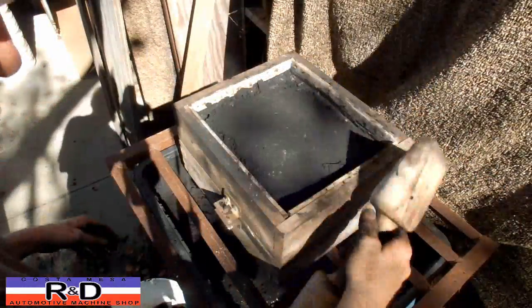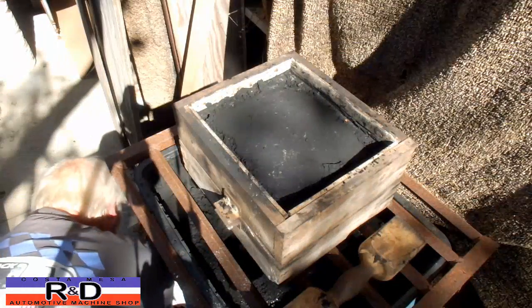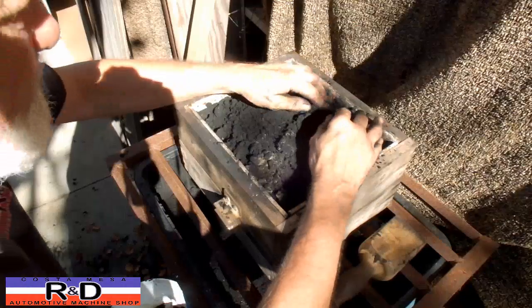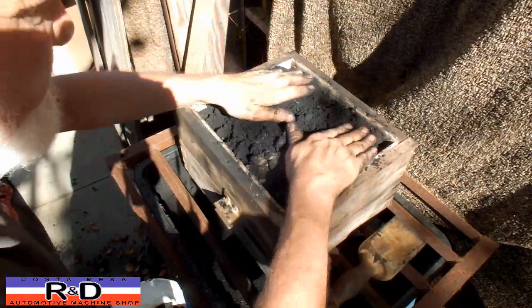If you don't have one of these tampers you can make something up — it's not that hard to do. I just happened to be in a shop one day and found this one here.